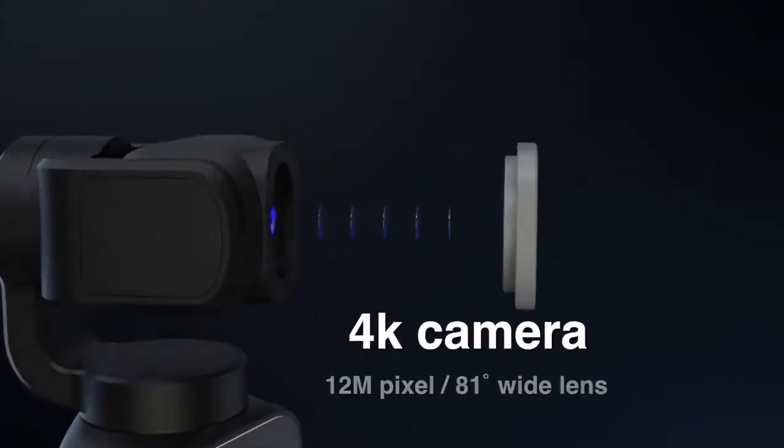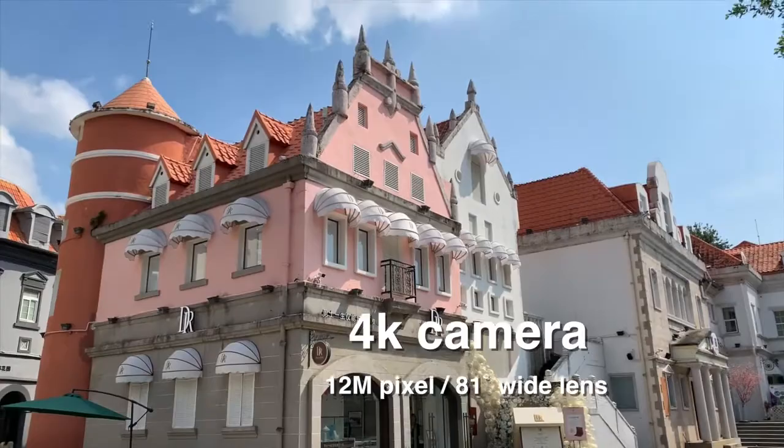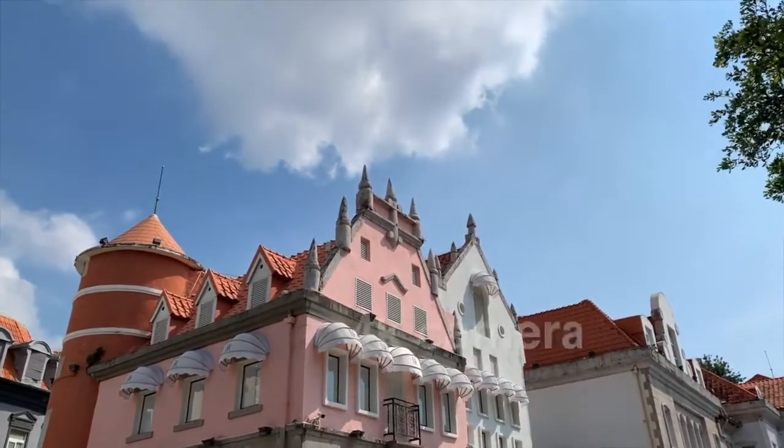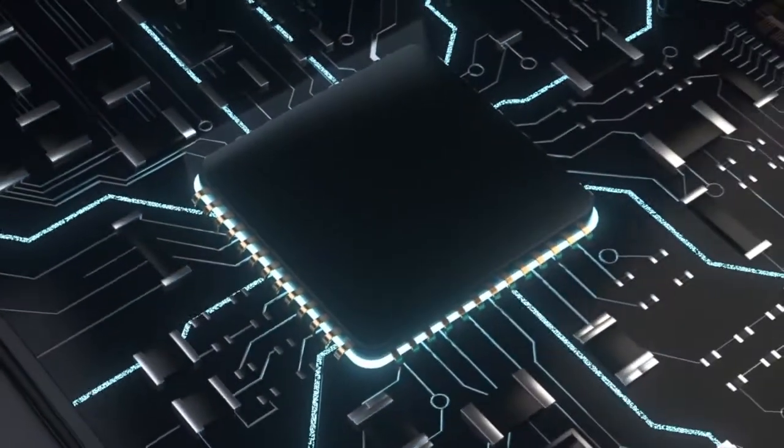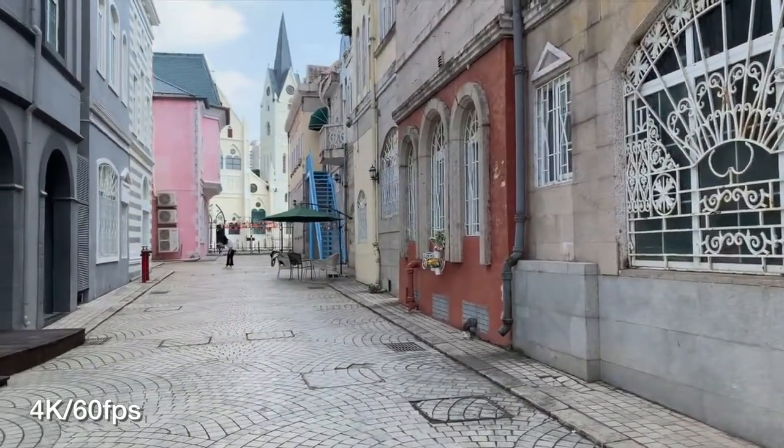V-Mate is equipped with a 4K camera which utilizes a 12-megapixel sensor and a high-definition wide lens of 81 degrees. With the latest high-performance, low-energy image processor, the video resolution can be up to 4K at 60 frames per second.